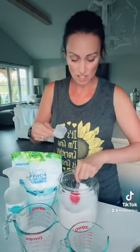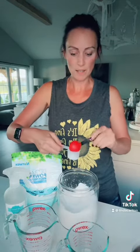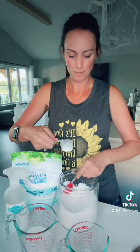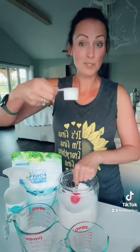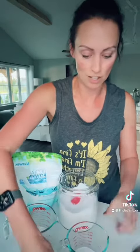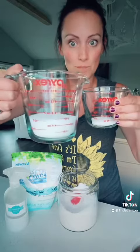Norwex, for a large load: one scoop. And if you guys didn't know, one scoop is equal to two tablespoons — two tablespoons per large load. So let's just shake it out and see what we have: store brand and Norwex.